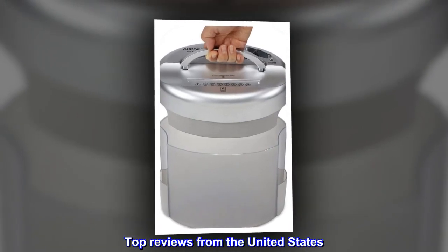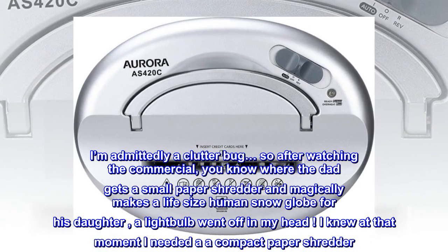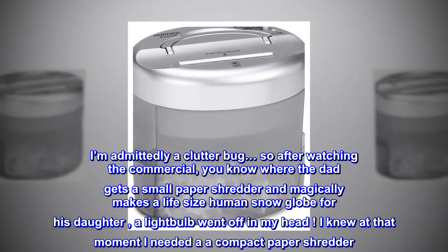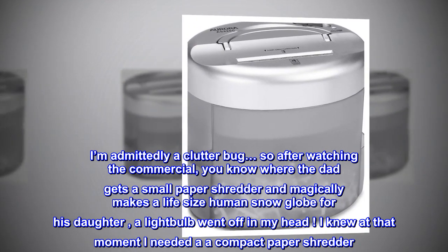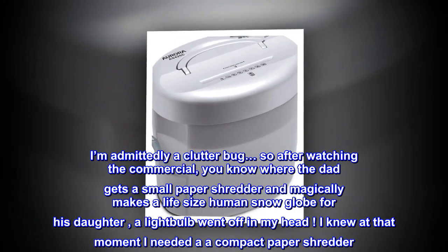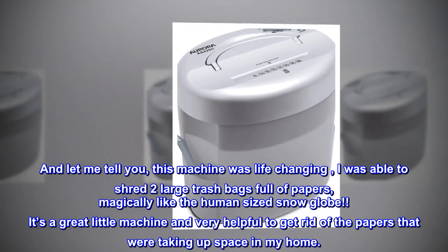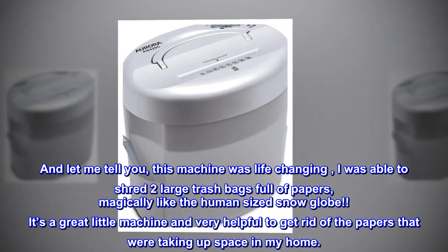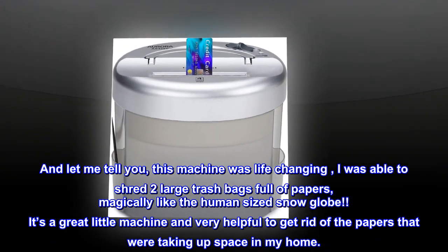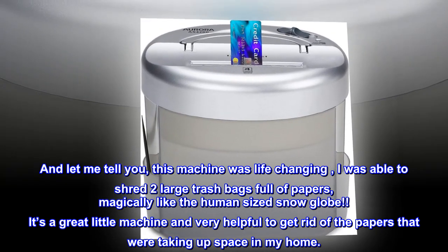Top reviews from the United States. Life-changing. I'm admittedly a clutter bug, so after watching the commercial — you know, where the dad gets a small paper shredder and magically makes a life-size human snow globe for his daughter — a light bulb went off in my head. I knew at that moment I needed a compact paper shredder. And let me tell you, this machine was life-changing. I was able to shred two large trash bags full of papers, magically like the human-sized snow globe. It's a great little machine and very helpful to get rid of the papers that were taking up space in my home.